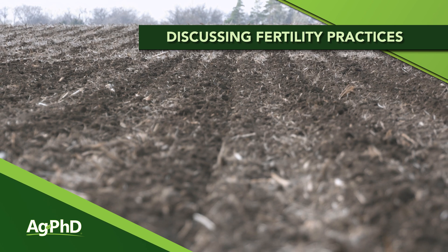When it comes to fertility, one of the best ways you can apply it is right with the planter. There are a lot of ways to do that — today we want to talk about in-furrow versus two-by-two versus two-by-two on each side of the row, liquid versus dry. A lot of questions here to get to.